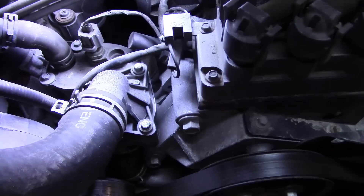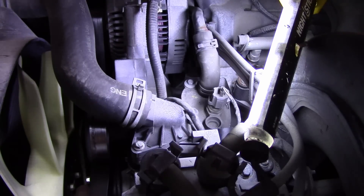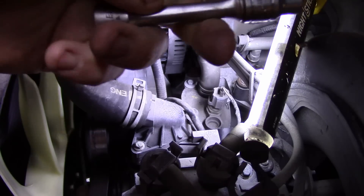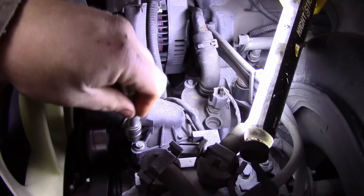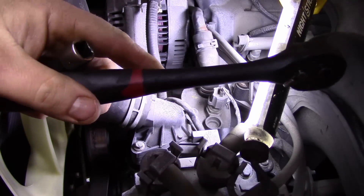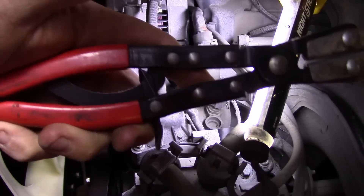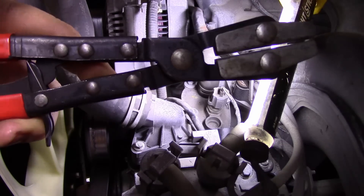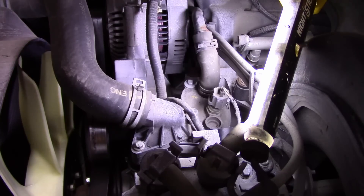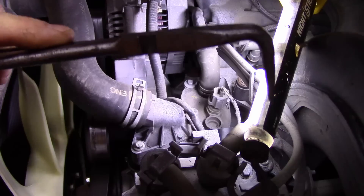So what we're going to do is get our tools ready. What you're going to need for this job is an 8mm socket, a 3-inch extension, and a ratchet. If you have a pair of hose pinching pliers, that's awesome — if you don't, pick a pair up. They're only like $20, well worth it. I also like to use a pair of angled needle nose pliers.